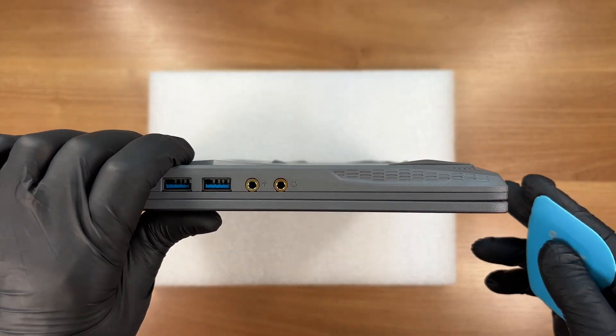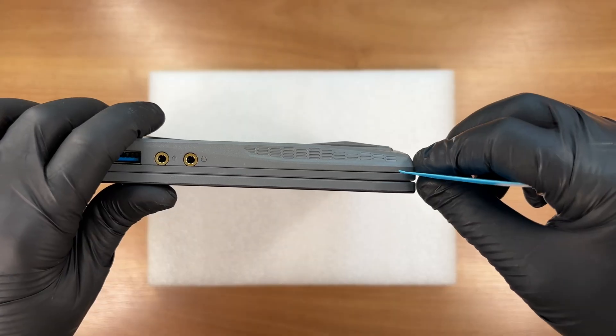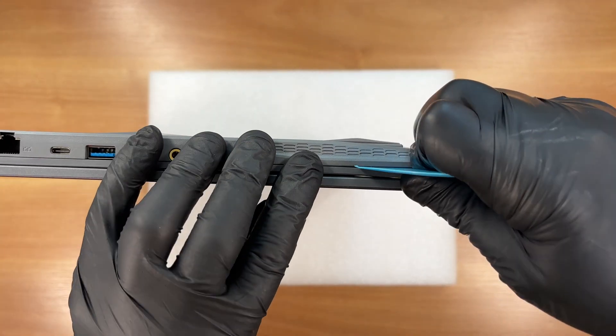With a thin plastic pick, we undo the clips around the edges, leaving the side with the two audio jacks for last and working our way down.